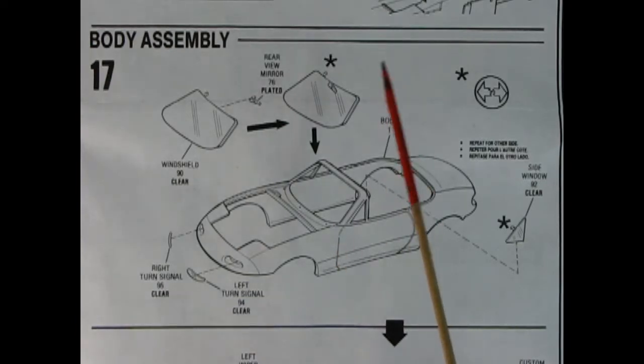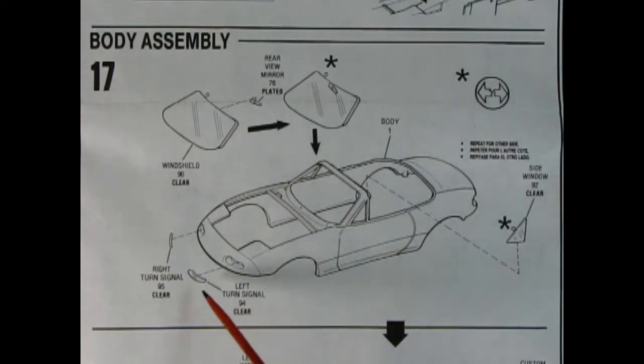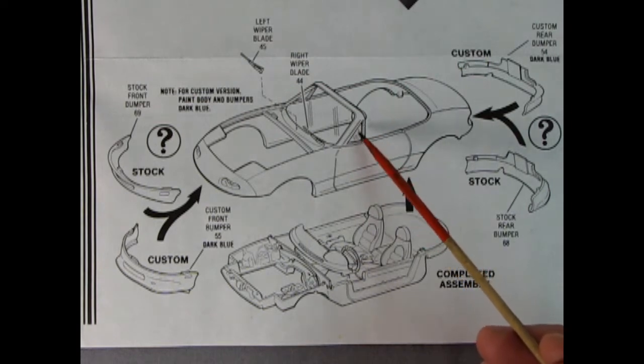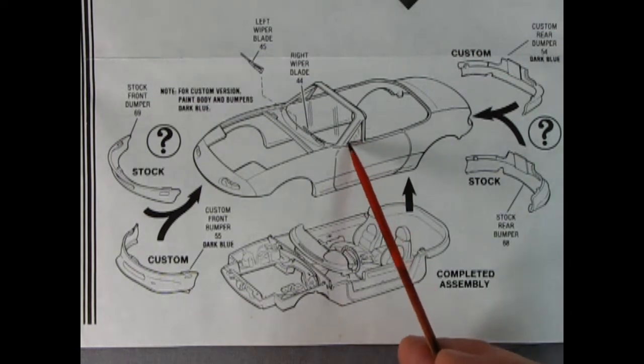Panel seventeen starts our glass work — we glue our rearview mirror in place and move the glass into the frame. There's our right and left hand side turn signals and clear side window glass. We have a choice of a tuner/performance front end or stock: here's the stock front bumper being glued up underneath, or you can substitute in the custom version, same with the back. We've got windshield wiper blades and a completed interior which pops in place. Interestingly, this has no vent windows, which is quite interesting for 1993 considering most were removed off vehicles back in the early 70s.